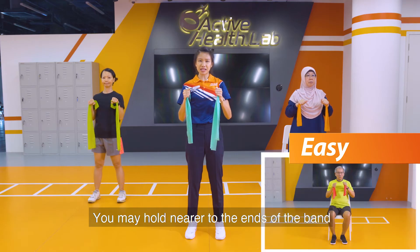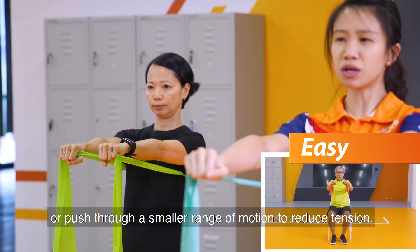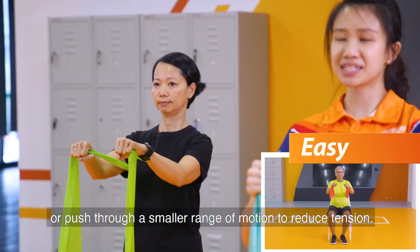You may hold nearer to the ends of the band or push through a smaller range of motion to reduce tension.